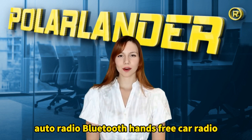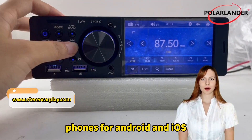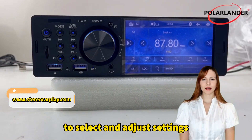Auto Radio Bluetooth Hands-Free Car Radio. Dual USB Ports, separate USB ports for charging phones for Android and iOS. Control your system in a convenient way by clicking on the buttons and menus on the product to select and adjust settings.